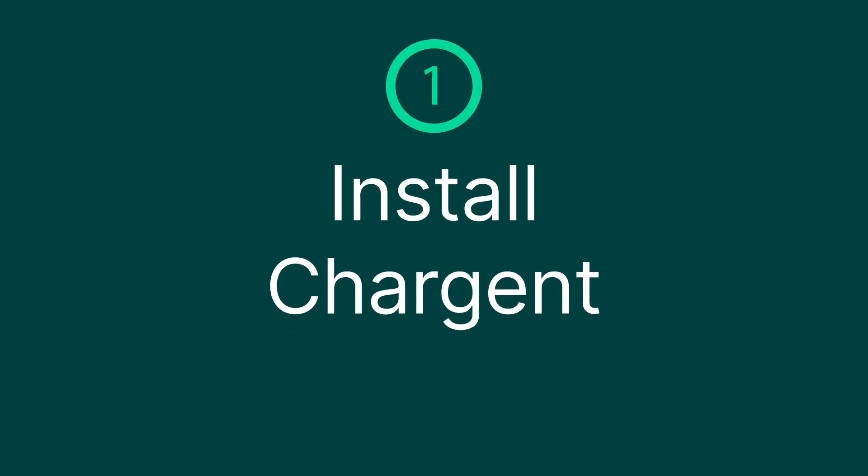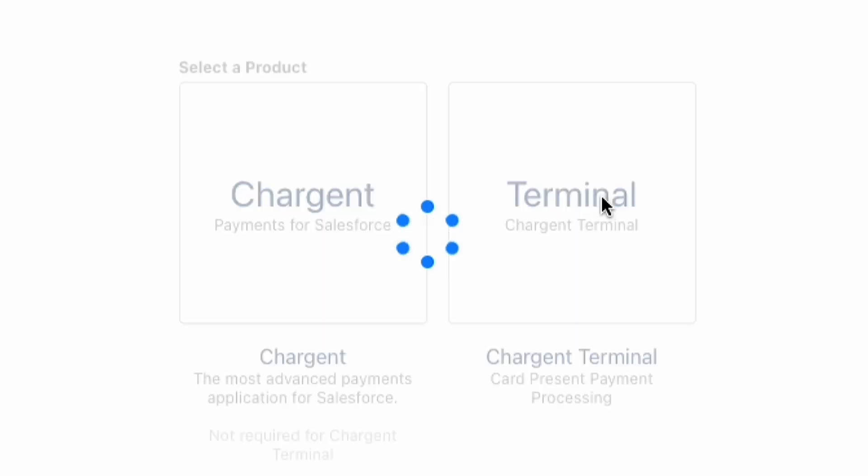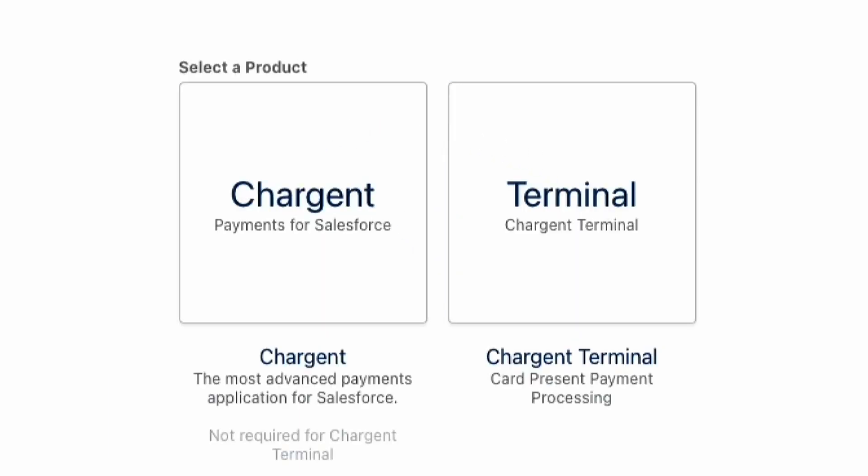Now I'll show you how to integrate CyberSource to Salesforce in just a few minutes. Step one: install Chargent. If you're just getting started with Chargent and CyberSource, you'll need to install both the Chargent base package and the Chargent orders transaction package into your Salesforce org.